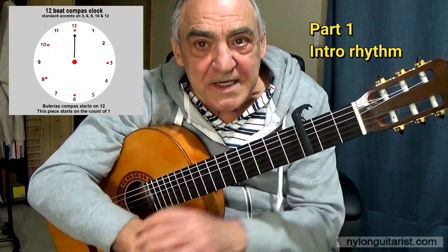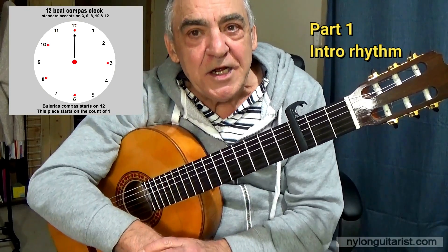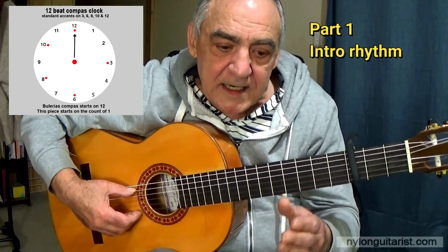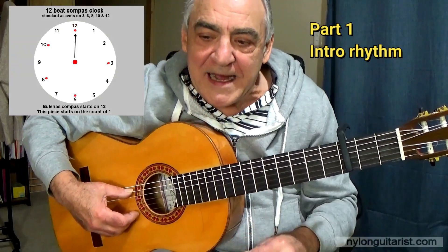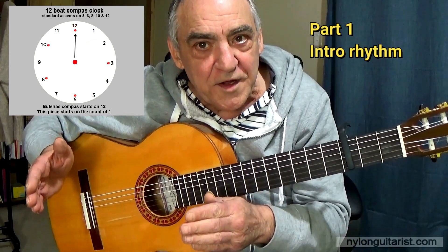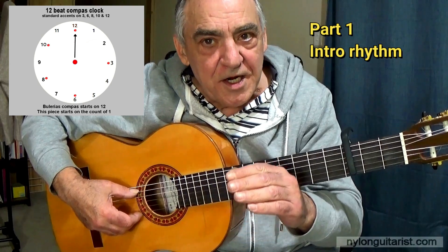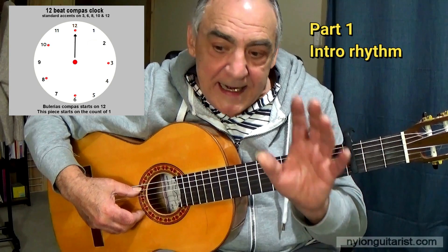Bulerias has a 12-beat cycle of beats, like a bar of music with 12 beats — we call it a compass. Each compass has 12 beats. What I'm going to do here in the beginning is go through the first five compasses because that is the rhythmic introduction just before the first melodic section, the first falsetta. So we'll go through the five compasses, nice and slow, and I will explain things and count them.